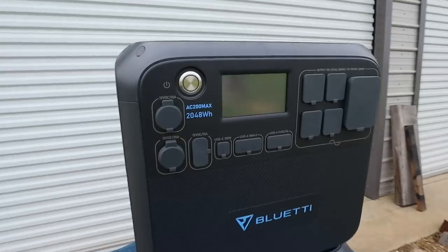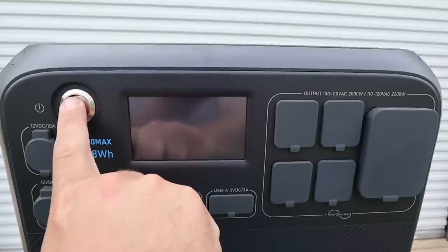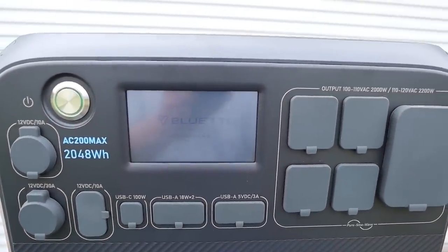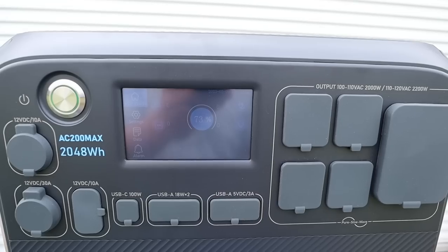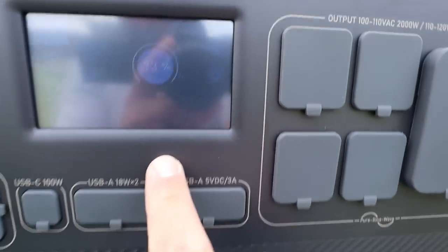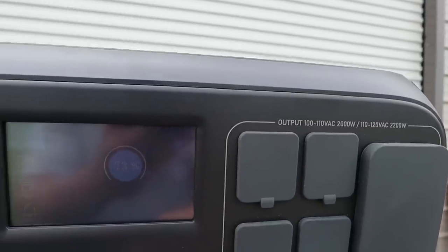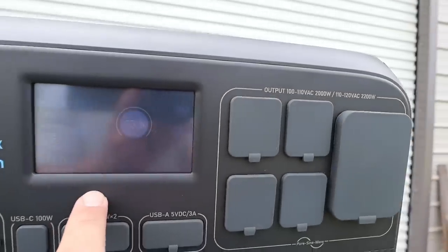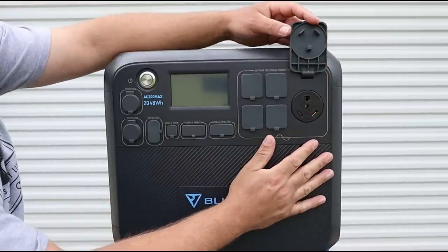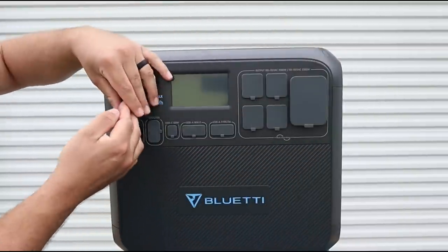The AC200 Max from Bluetti is their mid-size unit at 2200 watts. It's got an LCD touchscreen — I do wish that was a little brighter for outdoor use, but it's adequate for indoors. It's quite responsive and nice to use. They also have a phone app that works well. On the right-hand side, I'm happy to see a TT30P travel trailer plug on a unit this size — that's a very powerful plug and how you get your full 2200 watts.